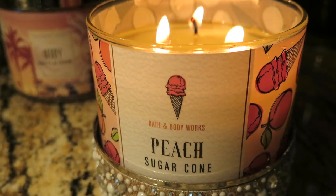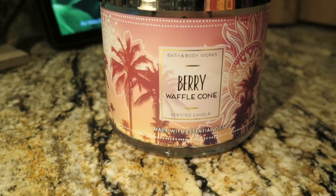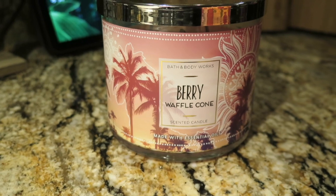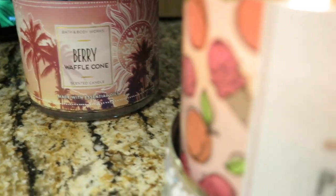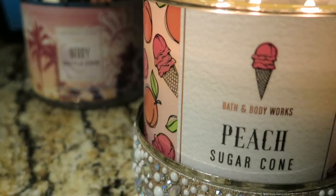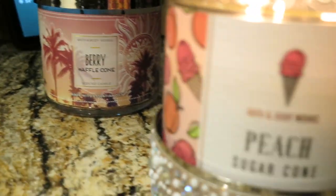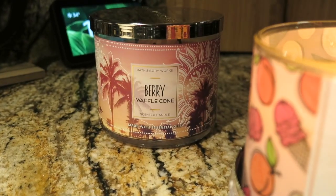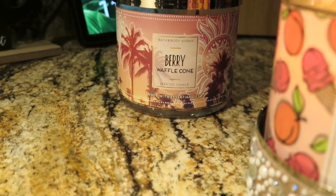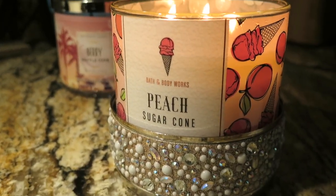That's the video! Don't forget to subscribe, comment, and thumbs up. Let me know — have you tried this candle or the Berry Waffle Cone? I've only lit that one maybe once. I think my thoughts on it would be similar since they're almost the same, just a berry note versus a peach note. Did you get the Berry Waffle Cone on the semi-annual sale? Leave that in the comments. See y'all in the next one — peace!